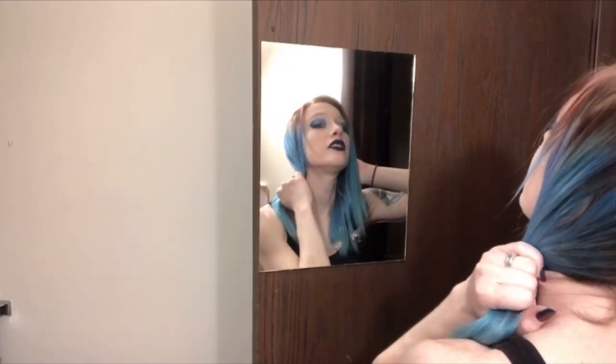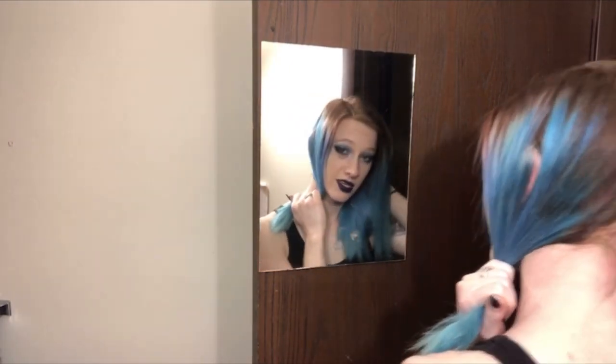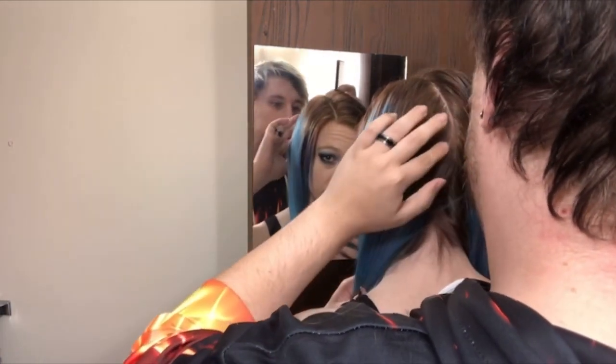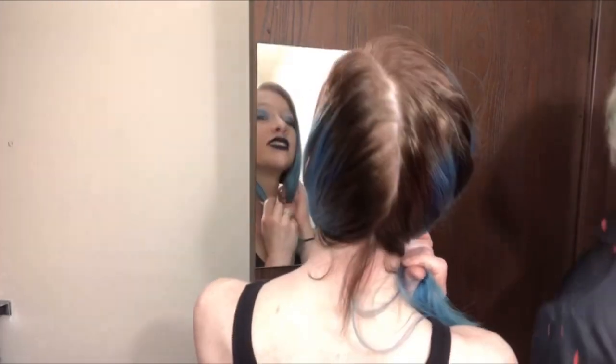Honey, can you draw a straight line for me? I'm not trying to part your hair on the line. Thank you, it looks perfect! My handy assistant. I need bigger clips — okay, so these clips aren't gonna work.